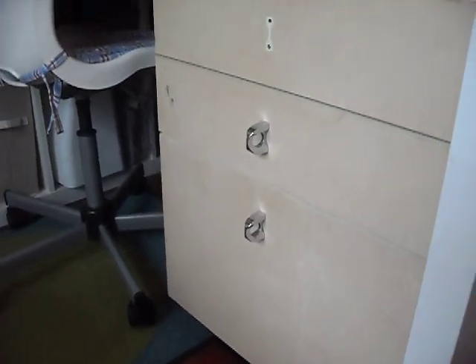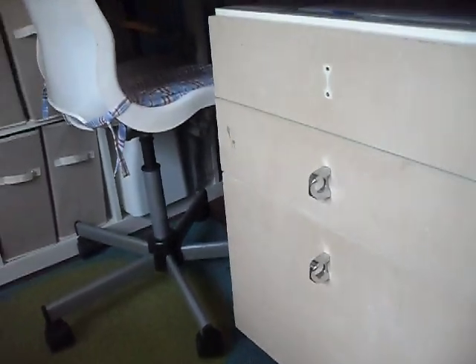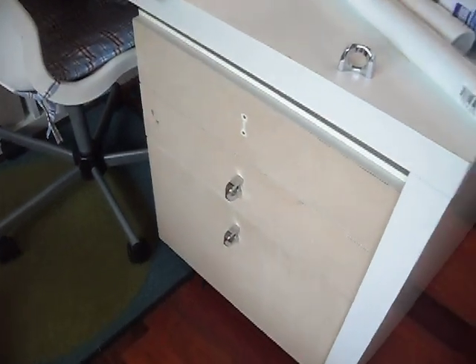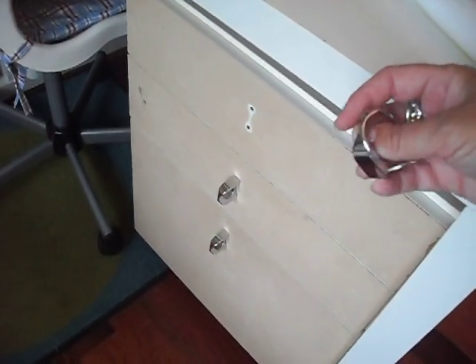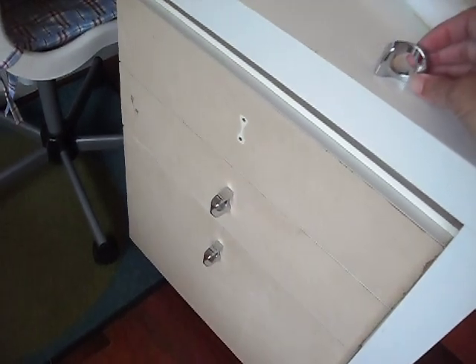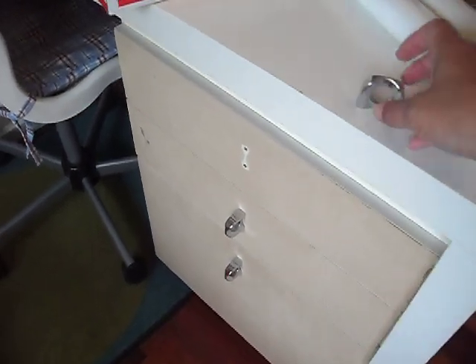There are two drawers, and then the bottom has a file area, so I've bought some hanging folders to go in there. I was hoping to get some new hardware for it, some new handles, but no such luck. The ones I picked out had to be special ordered, so I'll just stick with what I've got.